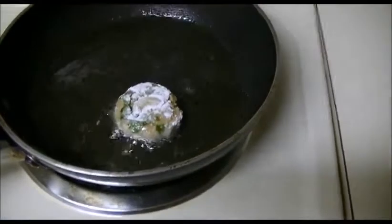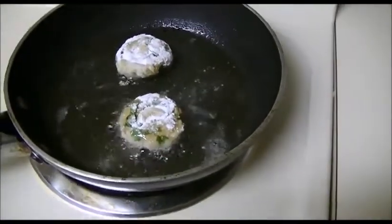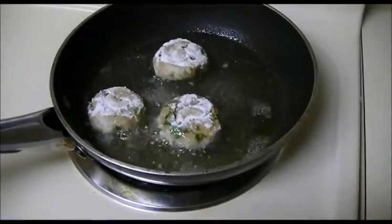When they get a golden color, then take them out. I am going to fry this chicken cutlet and place the fried chicken cutlet on paper to drain.